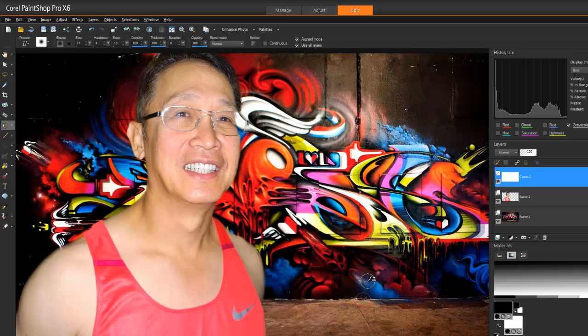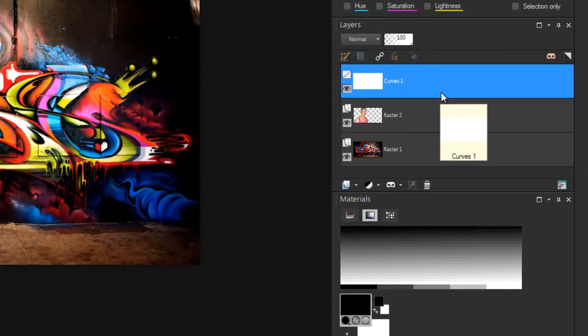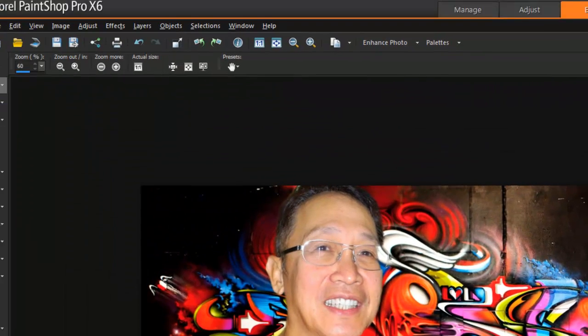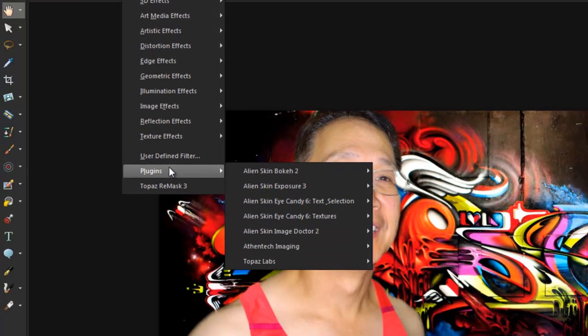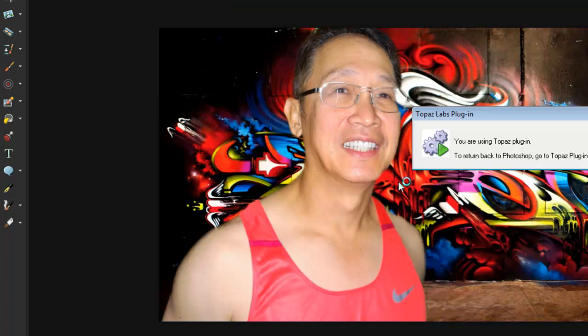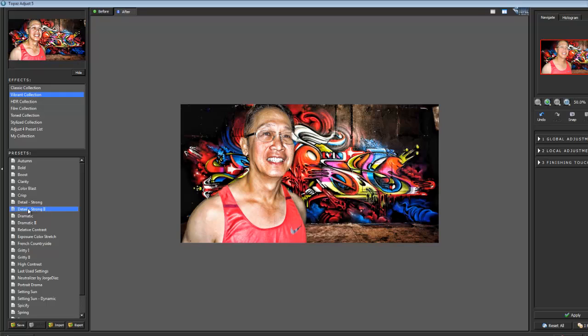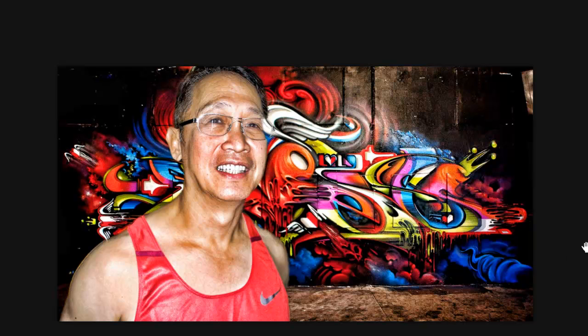Now I'll show you another neat little plug-in. I need to flatten the image first - Ctrl+A, highlight everything, merge, flatten image. Done. Now this plug-in is called Topaz Adjust 5. Let's do something hip with this dude - look at that. There you go! We went from a boring eye surgeon to something totally different.